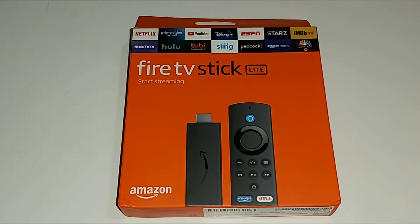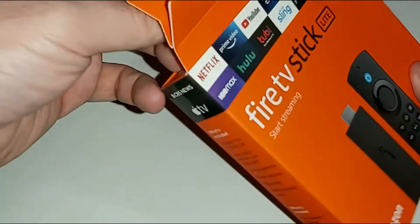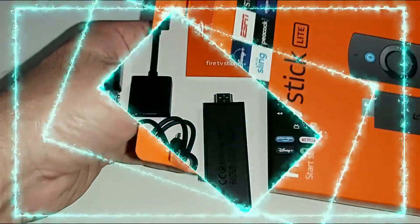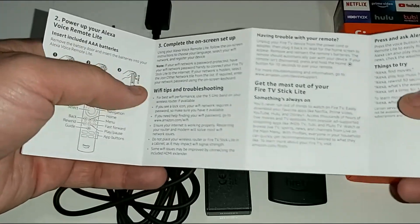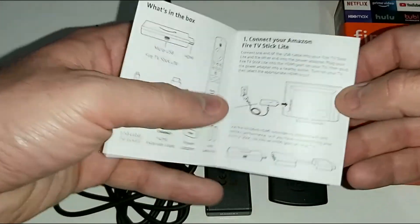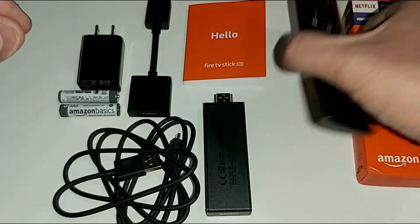Here's the brand new Fire TV Stick Lite. Let's go ahead and see what you get inside the box. We get a quick manual guide which you can look at later, but I'm going to help you set up this brand new Fire TV Stick Lite step by step, so you really won't need this — but it comes in handy down the road.